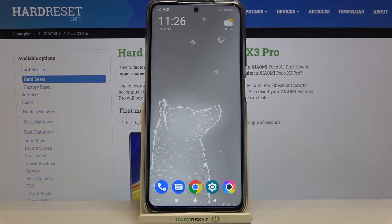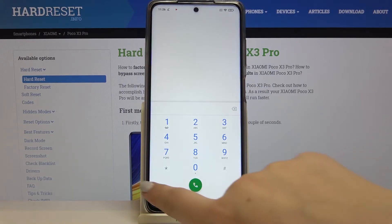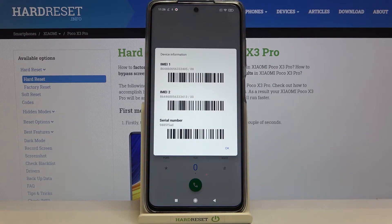Let's begin with the secret code. Tap on the dialer and enter the code, which is *#06#. As you can see, the device info just pops out, and here we can check both IMEI numbers and also the serial number attached to this device.